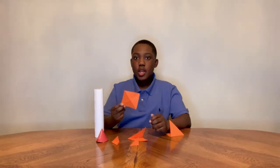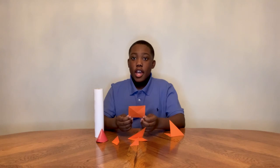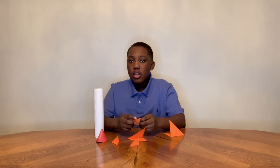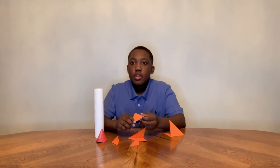Here we have the wings for the rocket ship. What I did is I took a square and then folded it into a triangle, and then folded it into an even smaller triangle for it to be more sturdy.